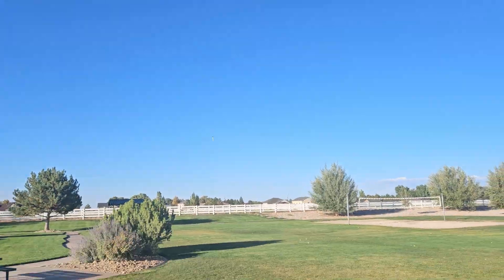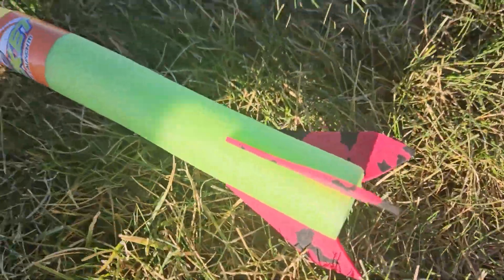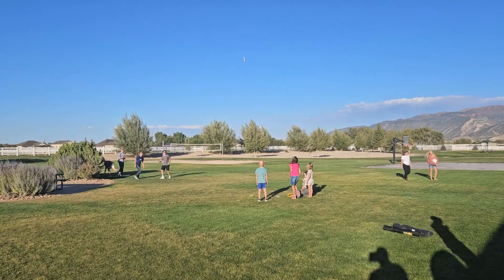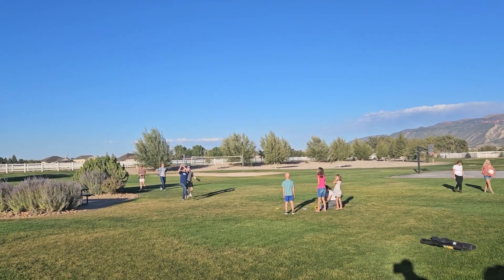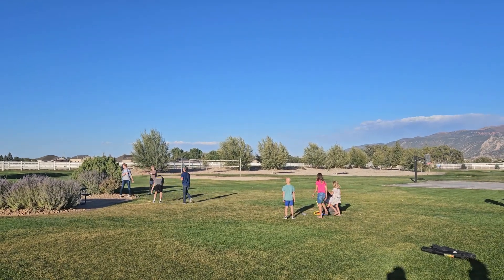They go really far. That's what the arrows look like. Kids are having so much fun playing 500.